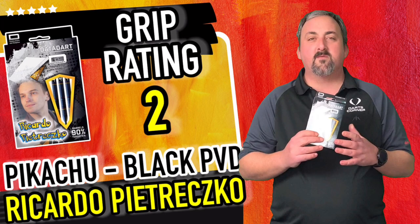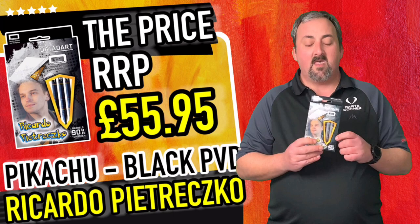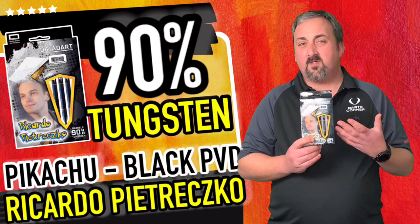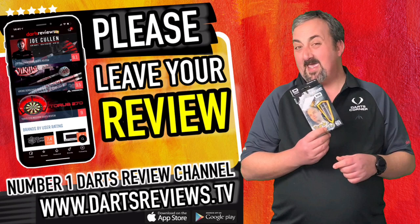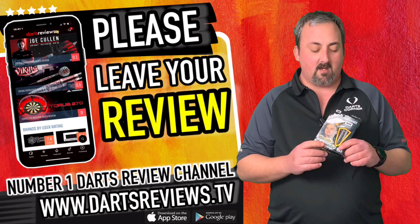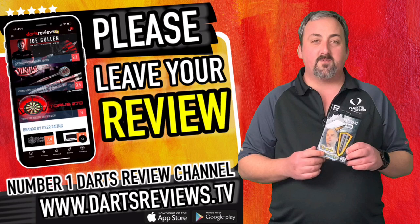The grip with my hard fingers and thumb wasn't the grippiest section, but it gave me enough to control the flight and release. These retail at £55.95 and are 90 tungsten, so about an average price. You get those extra flights included, which is handy and saves some money. It's a good starting point that'll suit quite a few players - rear, front, or mid throw - because there are a couple of grip sections. Head over to dartsreviews.tv or download the app to share your thoughts, and subscribe on YouTube to keep up to date with all the reviews.